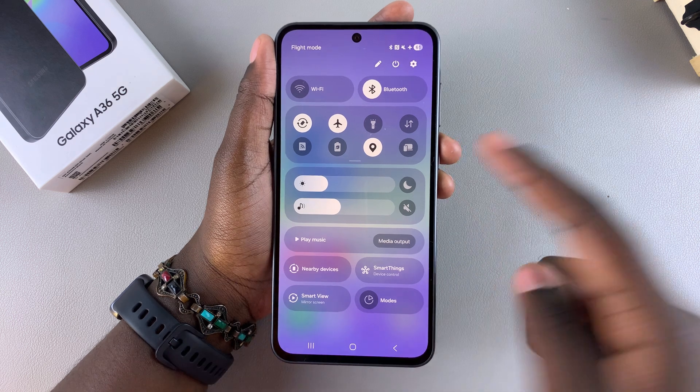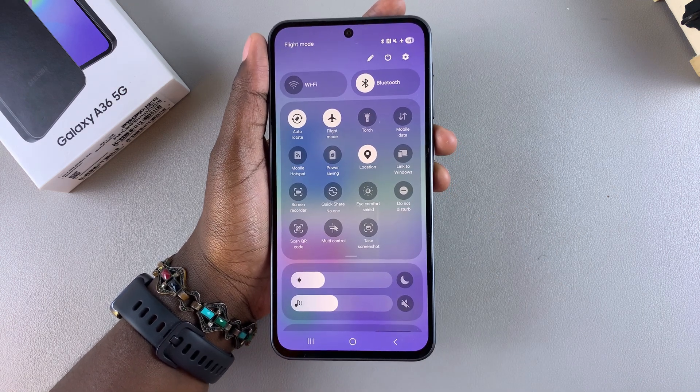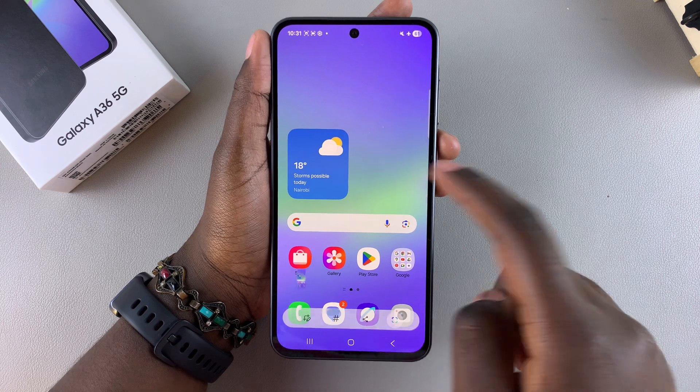Now whenever you open the quick settings menu you should see the option Take Screenshot, and you can use this to take a screenshot of your Galaxy A36.